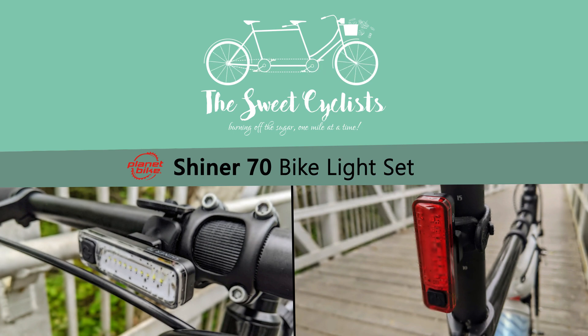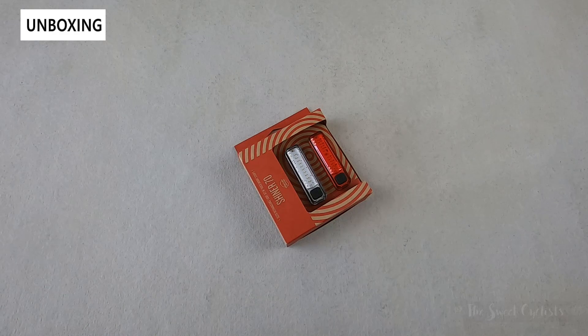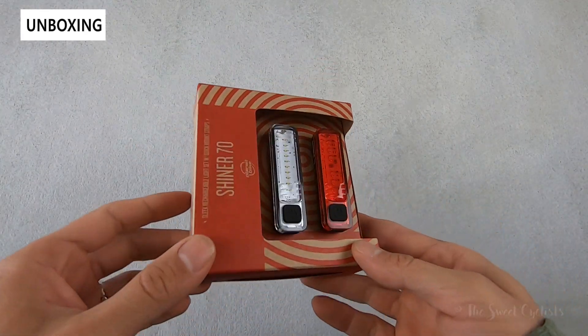Thanks for tuning in today. We're going to be reviewing the Planet Bike Shiner 70 bike light set. It's a compact yet bright LED setup that can be used to complement traditional headlight and taillight setups. The lights offer a flexible mounting design and can provide additional visibility while riding.